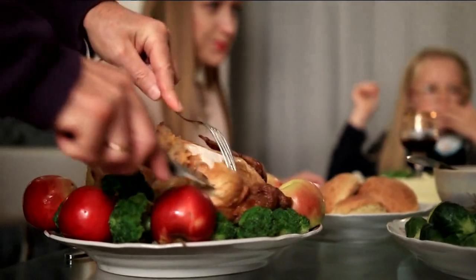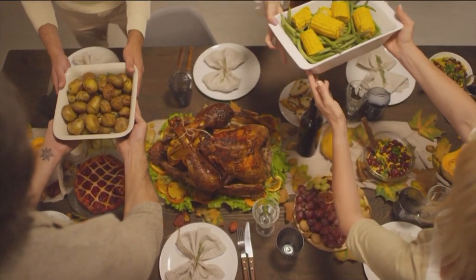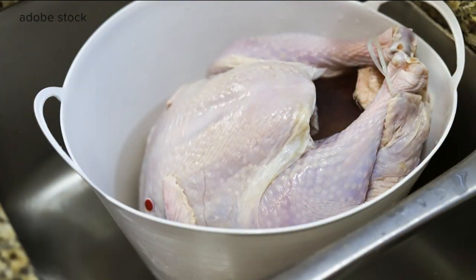There are several ways to cook a turkey — you can roast it, grill it, smoke it. What is the easiest way to make a bird? The easiest way is the roasting method, which is Butterball's preferred method of cooking turkey.